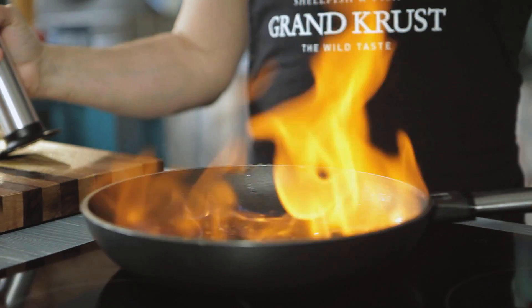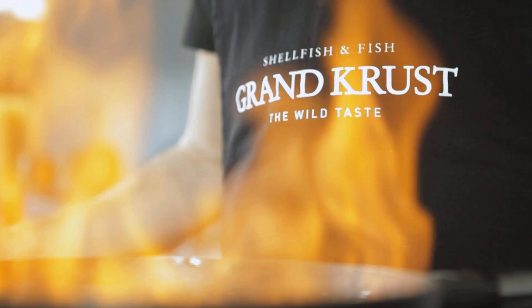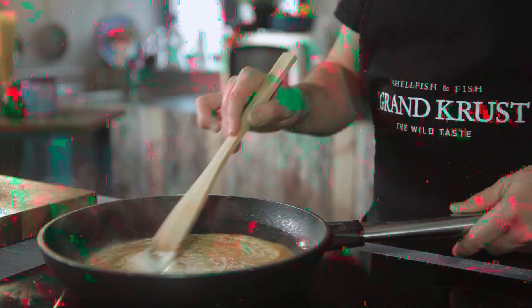Add some brandy and flambé until the alcohol evaporates. Then add the cream and let it reduce in order to thicken the sauce and concentrate the flavors.